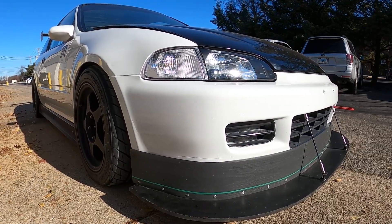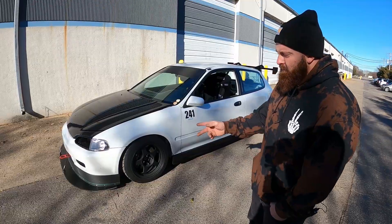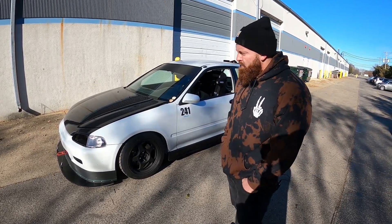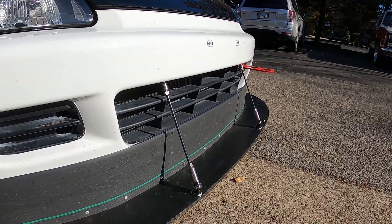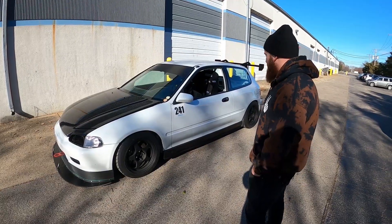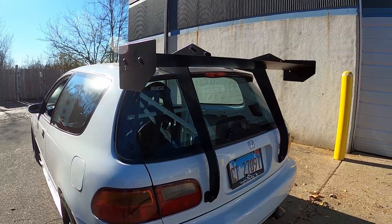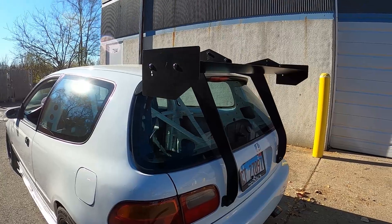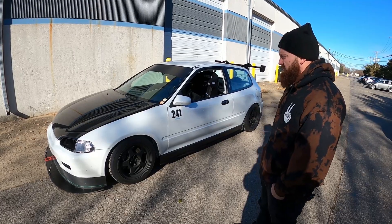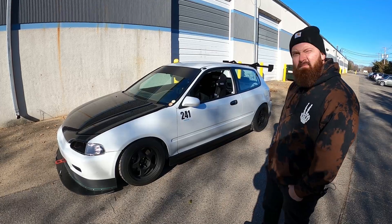In the front I have a DIY front splitter that I made using just some boards and stuff from Home Depot — the typical Home Depot lip. It's plywood, and I'm using professional quick disconnects for the splitter and the rods. Exterior-wise I also have the PCI side skirts and PCI rear wing. Other than that I wanted to keep it more original — stock hood, stock fenders — just simple subtle touches.